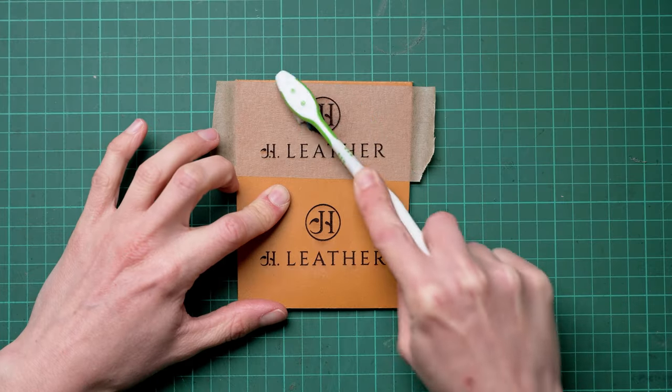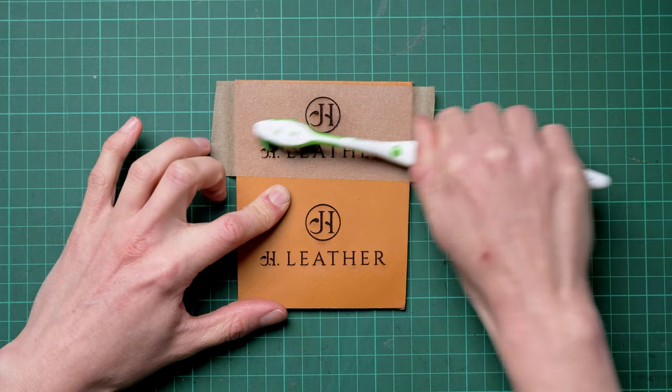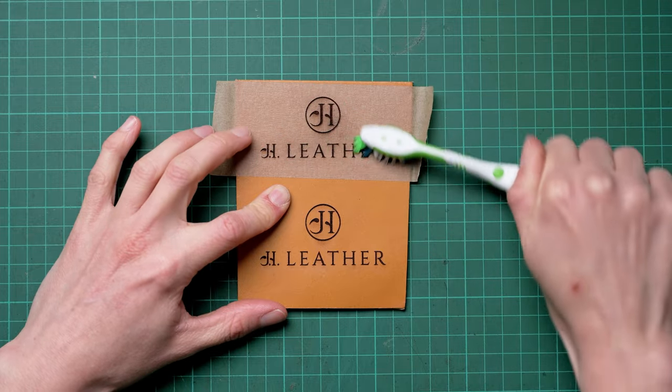Once the edges have been cleaned, if there was any engraving, we can use a toothbrush to remove soot from there. I've seen some people use soapy water to remove soot, which should be fine, but just be aware that on lighter leather you can get watermarks. Test on your chosen piece first, and make sure your piece is allowed to dry naturally.